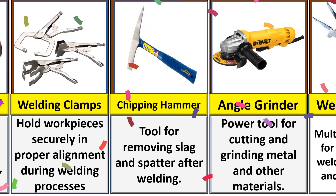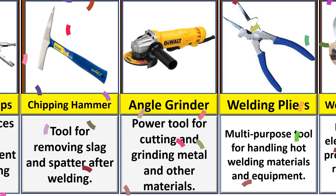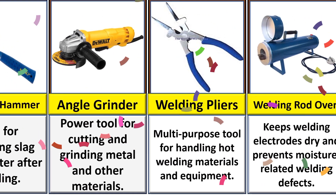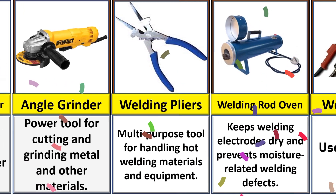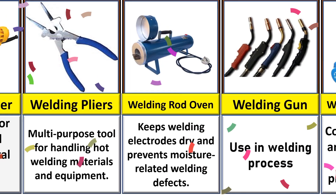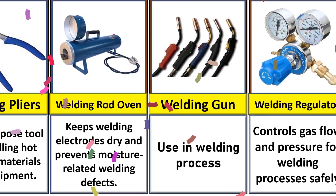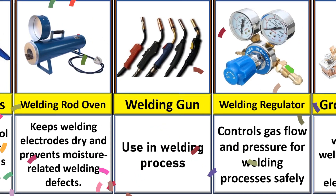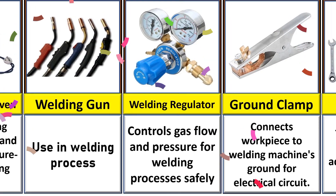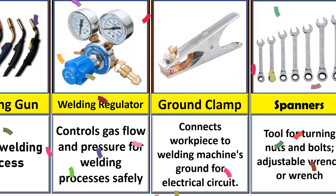A chipping hammer is a tool for removing slag and spatter from welding. An angle grinder is a power tool for cutting and grinding metal. Welding pliers are a multi-purpose tool for handling hot metal materials. You can also learn about the welding gun used in different types of welding processes, and the welding regulator controls gas flow and pressure for the welding process safely.